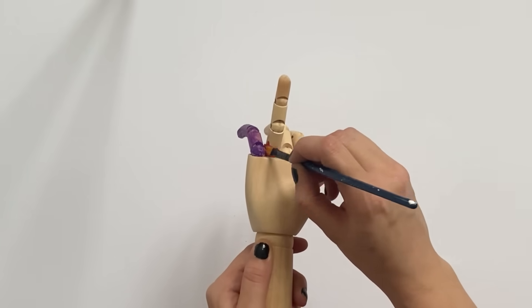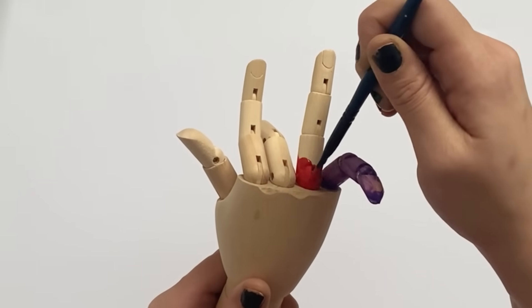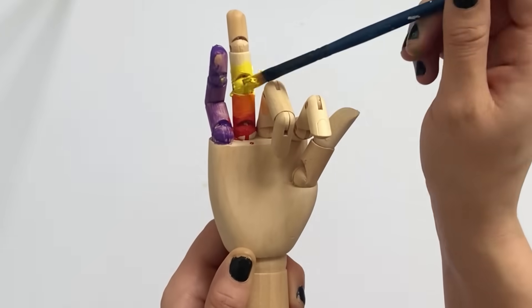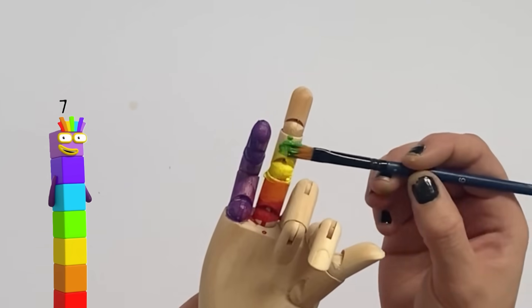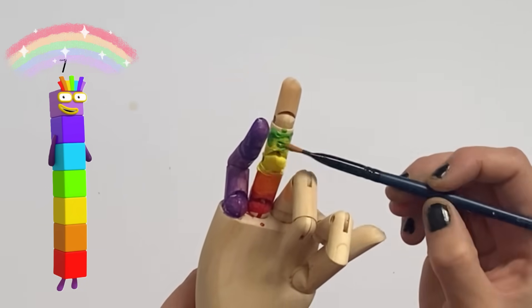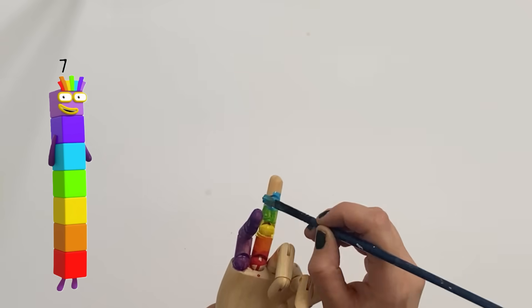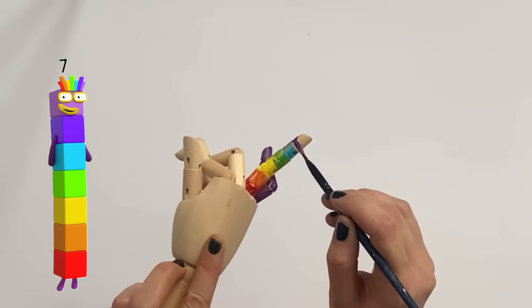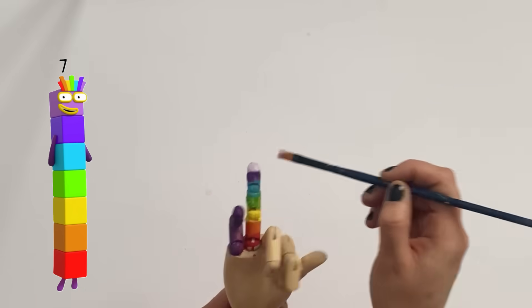Next we have the seventh finger — the ring finger on the right hand. For number 7 you can either do the whole finger violet, or you can paint it like number block 7 as a rainbow. I'm going to use red, orange, yellow, green, blue, indigo and violet, as number block 7 represents the rainbow.